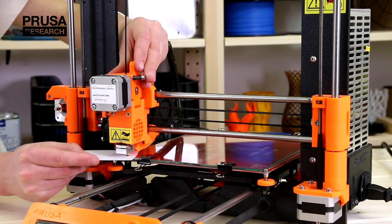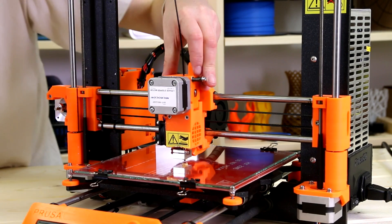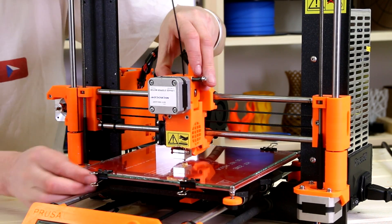You can see how the perfect first layer looks like in our previous video. If the calibration differs in corners from the center, check if the y-axis is not twisted — you can watch how to do that in this video. And don't forget to subscribe so you won't miss upcoming videos.